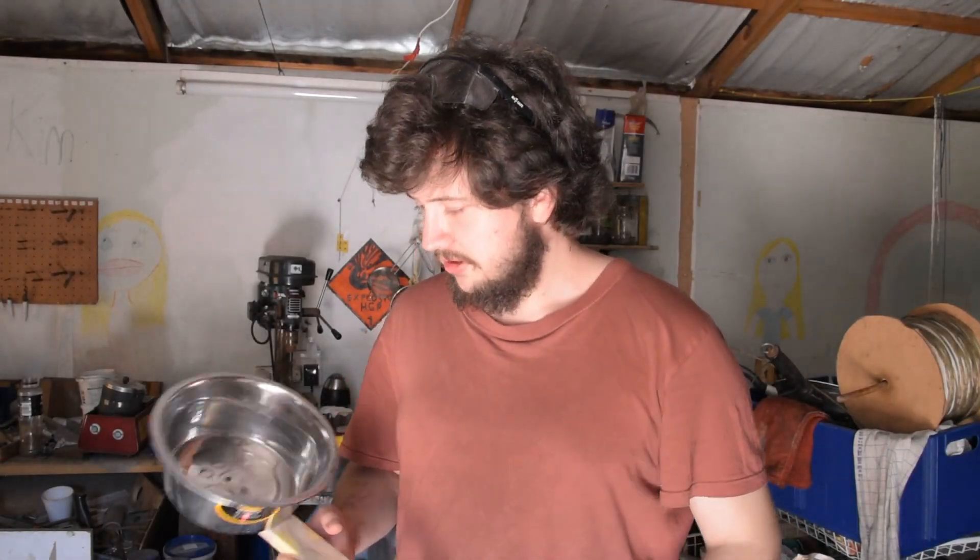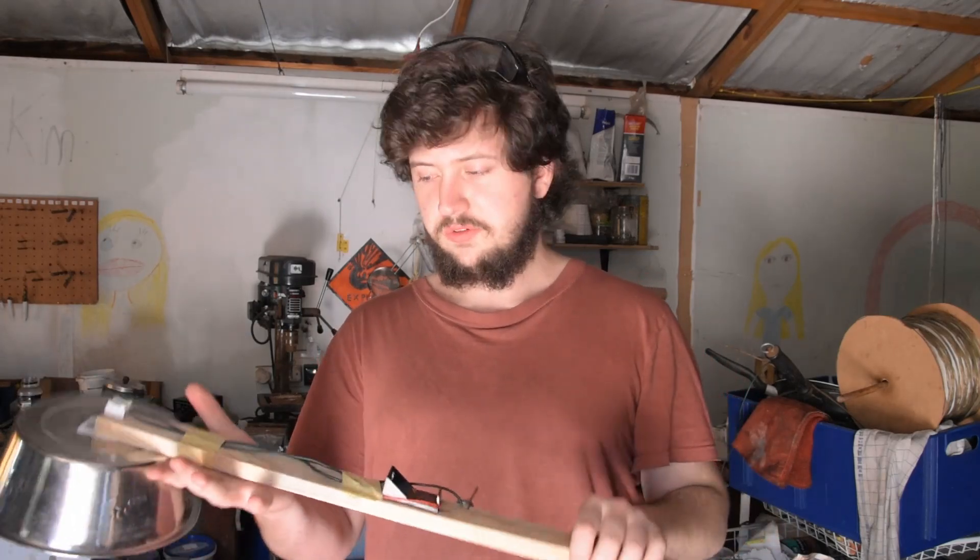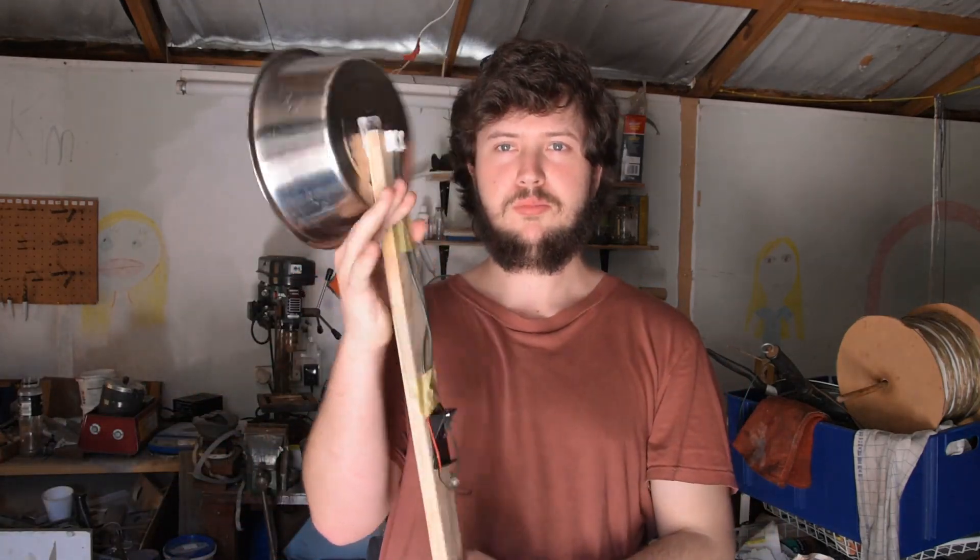Hi there, today I'll be demonstrating how I made — or just giving a walkthrough of — what I'm dubbing my flash gun.